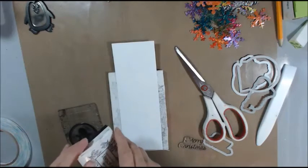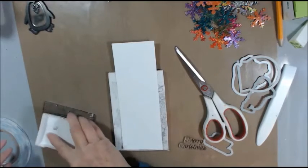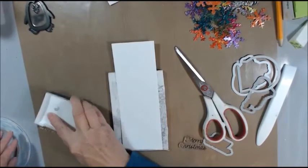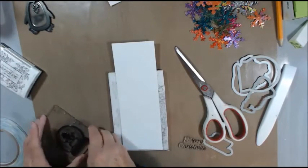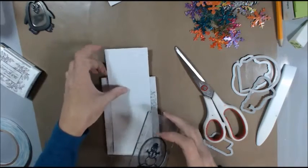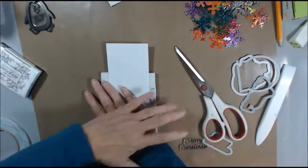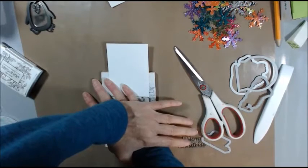Hello, my friends. It's Nancy Vasteen, and what I'm going to do today is make some gift card holders. I do have a die to cut these out, but I'm sure that people who don't have a die could figure out how to cut these out. I've got some paper here that I've already cut for my die.